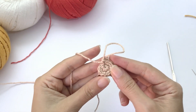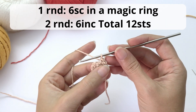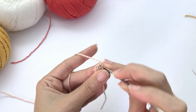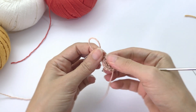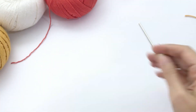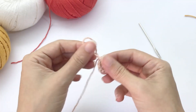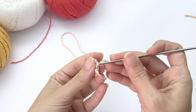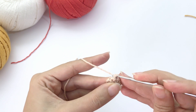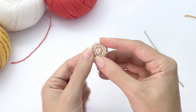Now with the beige yarn, you're going to do what we've done already a couple of times in this pattern. You'll work in the first round six single crochet in a magic ring. For the second round, you will work six increases, then join with a slip stitch. Double secure here at the beginning of the yarn, cut this tail, bring it to the back, and leave a tail for sewing because we will need it here. Now we will sew this in the central part of our heart.